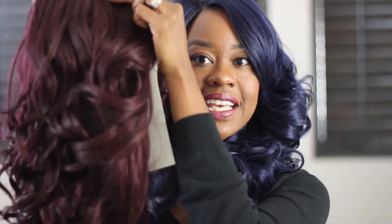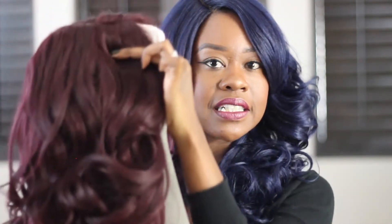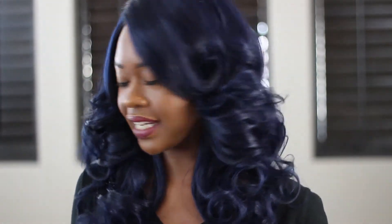I bought the black first, and then I saw this blue and I had to get her before she sold out, because the blue is never in stock. So this is the 99J — isn't she pretty? Oh my goodness.